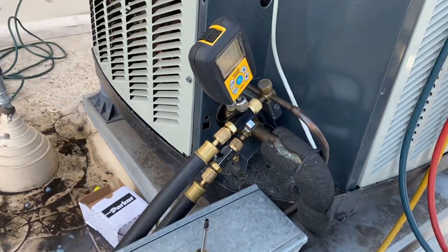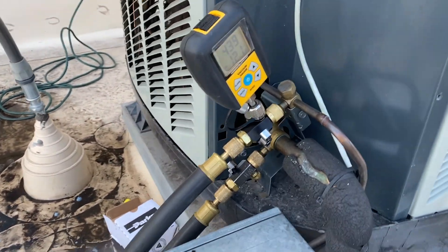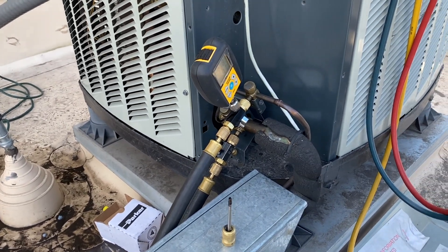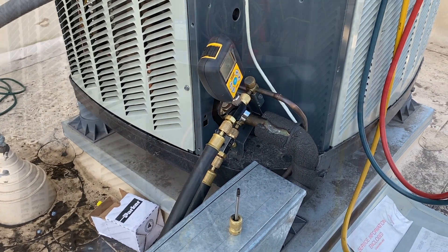I'm doing a decay test — we're at 441 microns and it's actually going down, which is good. I have both service valves shut off. The vacuum is below 500 microns, so I'm going to go ahead and charge this thing up.